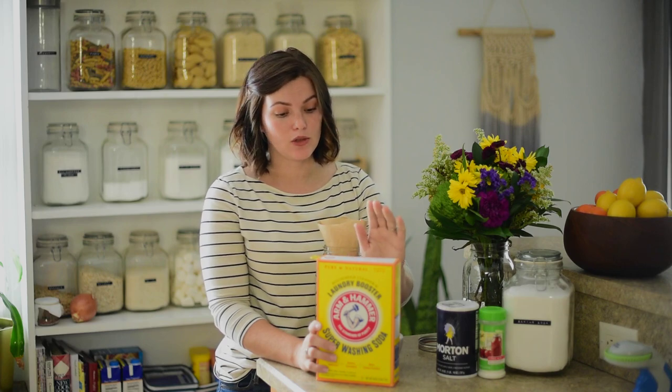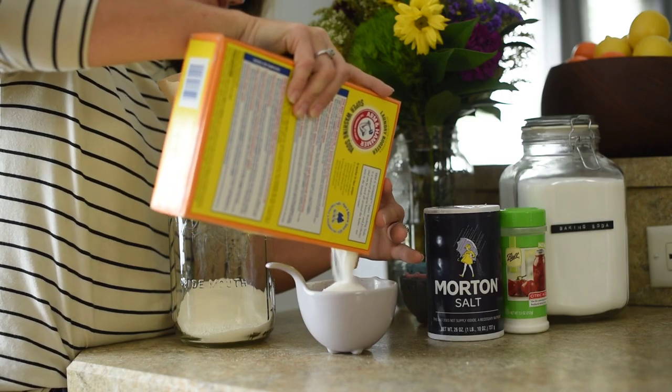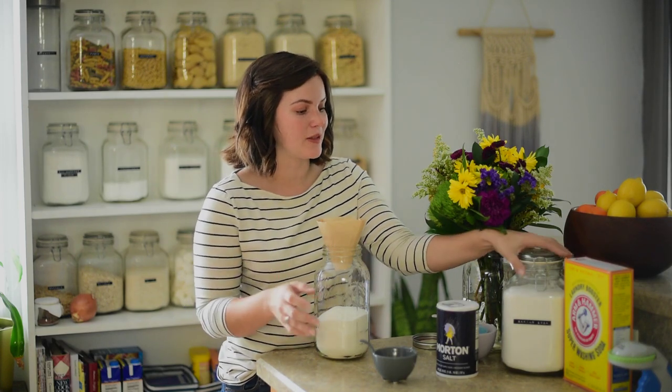The first thing we need is one and a half to two cups of super washing soda. If you have hard water — which we do — you want to use two cups of super washing soda. The next thing you're going to need is a half cup of baking soda.